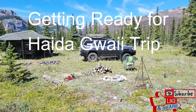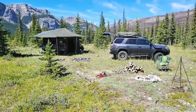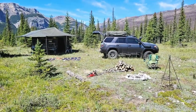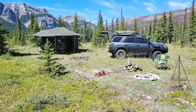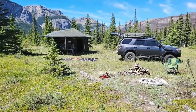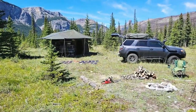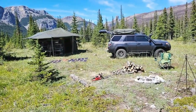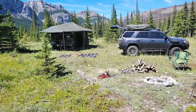Hey guys, Renny here with Off Grid Trek. I just wanted to take the opportunity — I'm taking a weekend for myself, don't get a lot of these — but just wanted to show you my setup. I'm actually planning a trip to Haida Gwaii, I believe is what it's called. Some people call it the Queen Charlotte Islands. It's islands north of Vancouver Island here in Canada and British Columbia.